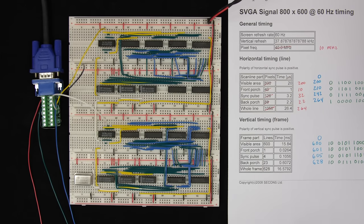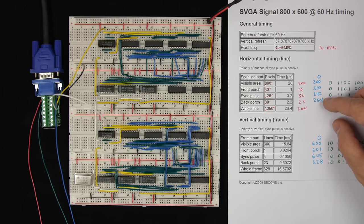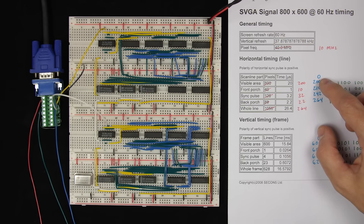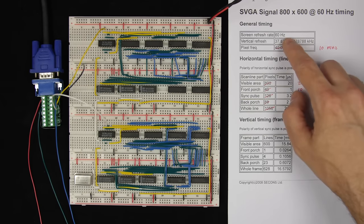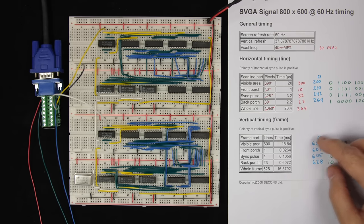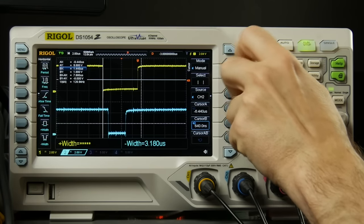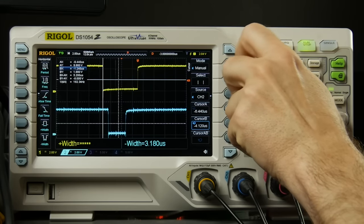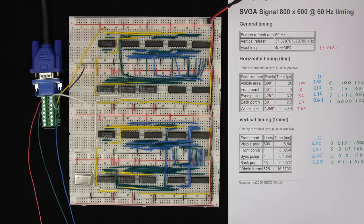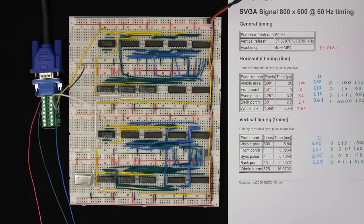The way this works is we have a binary counter counting from 0 to 264 over and over again at exactly 10 million times per second. We look for particular values to get the pulse width and frequency to match exactly. Then in the vertical direction, another counter counts each line from 0 to 628. We measured all the timing to make sure it matched the specs, and the monitor recognized it as a valid signal.